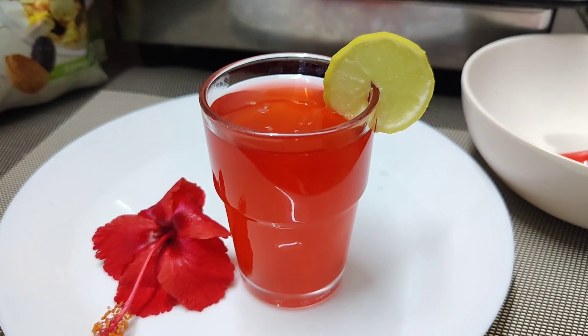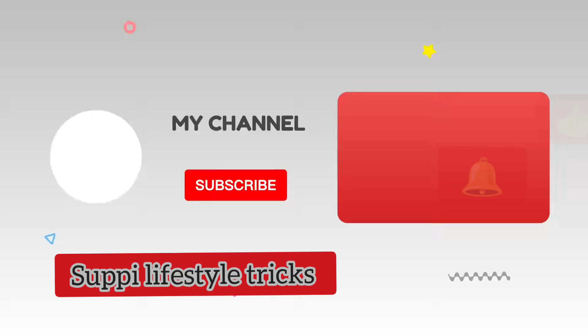You can follow a daily detox plan for 20 days for health growth. Thank you for watching.